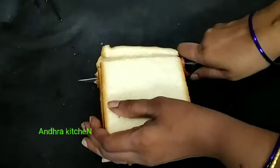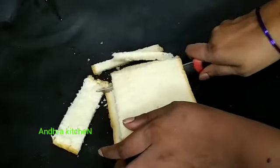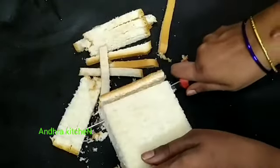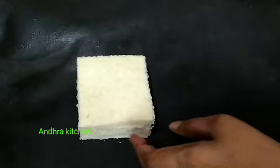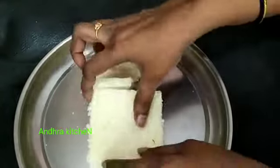I will add 5 slices of bread. Now let's add the egg slices to the top.